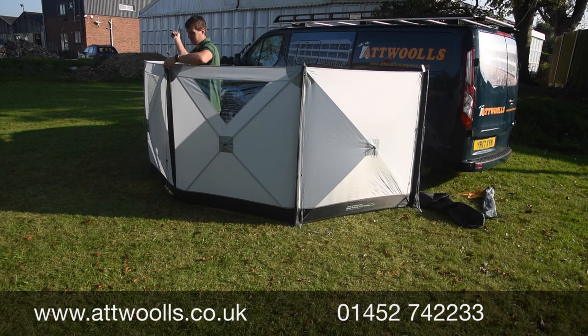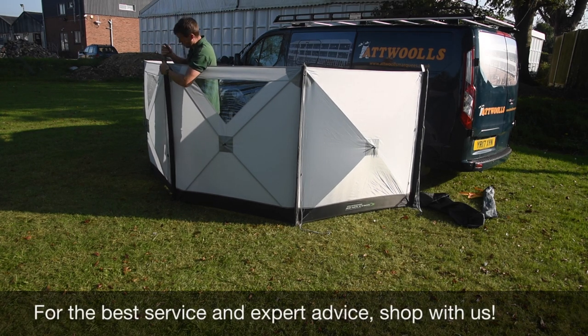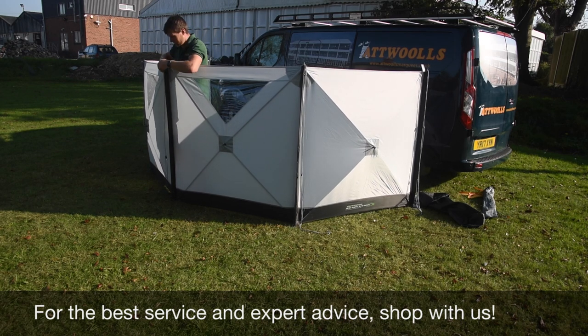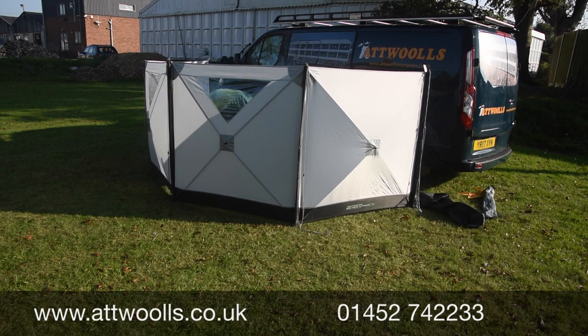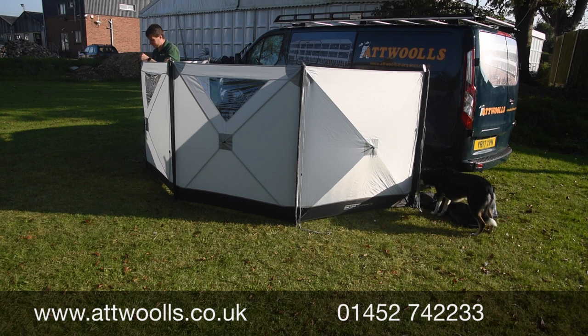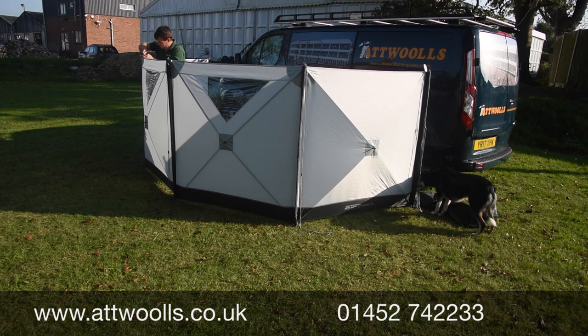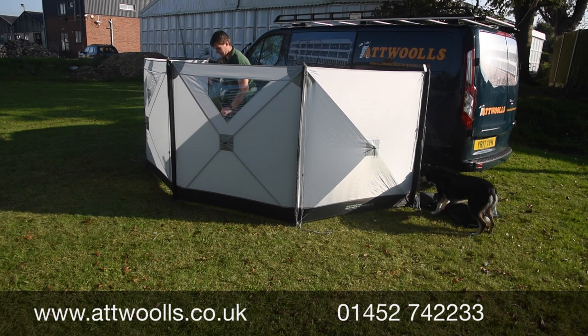As you can see, one person can pitch this quite happily on their own without having to hold poles or tension one while moving to another. You've also got a much better seal throughout, and there are no internal guy ropes with this windbreak, so you have almost a complete enclosure. That means you can utilize the internal space without having to worry about guide points coming in everywhere. One tip: if you lift the fabric up a little bit when you put the eyelet on, it does make life a bit easier getting that tension on the point.